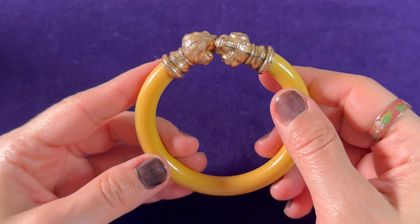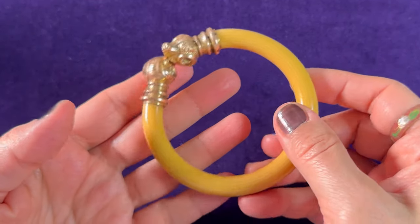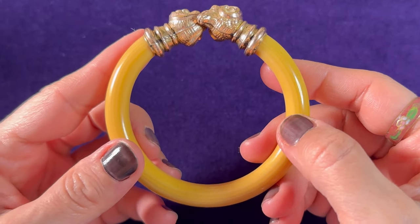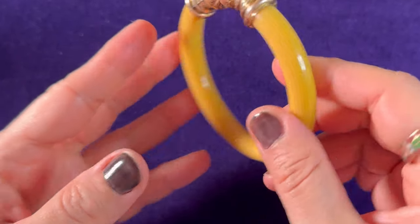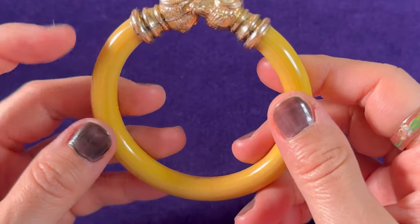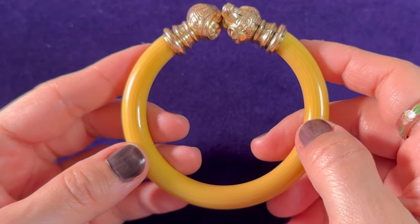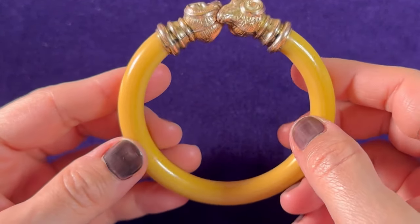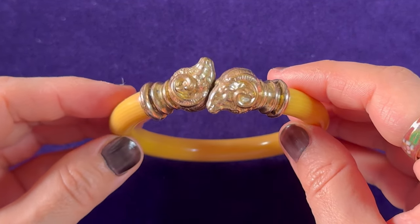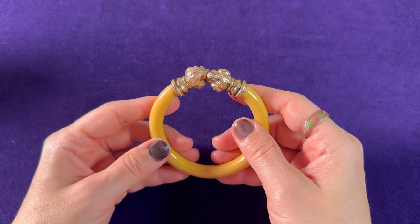I'm still interested in these pieces because you can use them for your personal collection, and you never know — you might be able to sell them in the future. I personally don't understand why antique bone jewelry gets deactivated, since it's already been created and doesn't conflict with environmental concerns. But that's the world we live in. I could sell this item on my website, where there are no restrictions, and you can pay through PayPal as well.